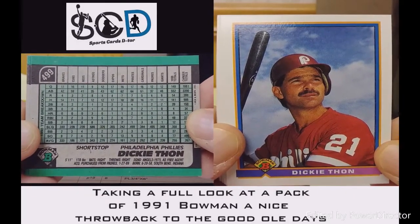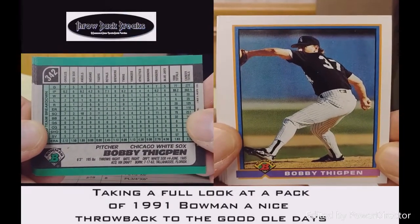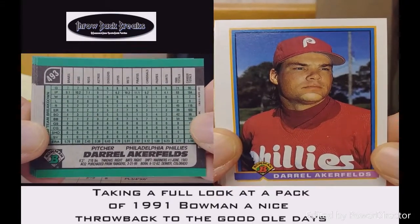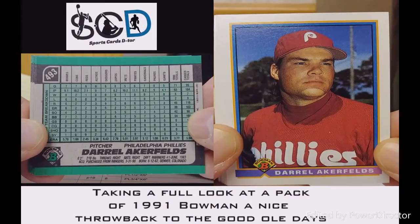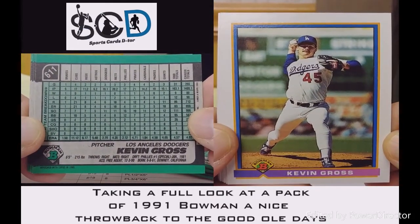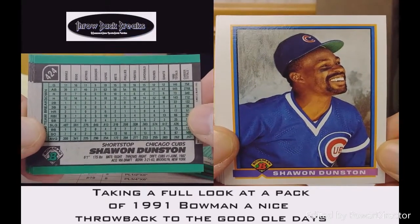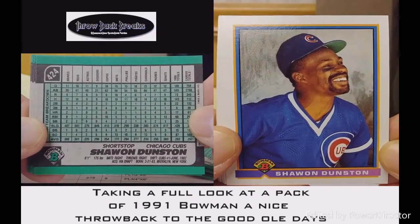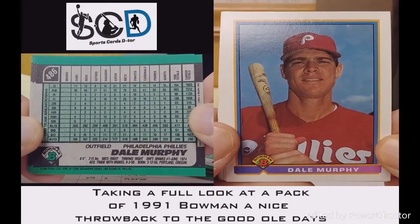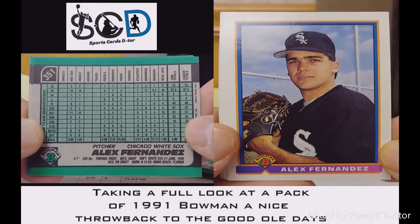In the National League — they can't do that anymore. Bobby Thigpen has the American League stats. Al Fernandez for the Phillies, and we got Kevin Gross. There's Shawn Dunston for the Cubs — him and Ryne Sandberg were some of my favorites. Dale Murphy for the Phillies.